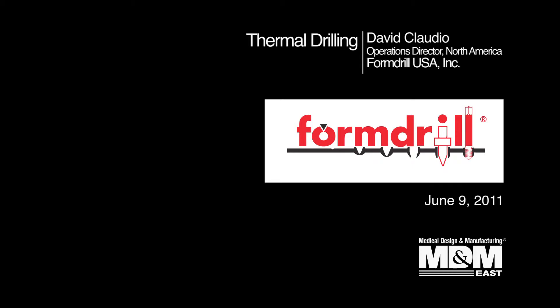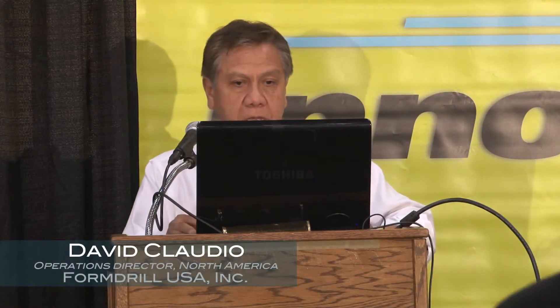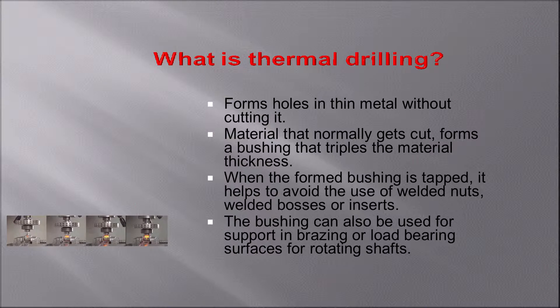Good afternoon. My name is David Claudio, and I'm going to talk about thermal drilling. The idea with thermal drilling is to form holes in thin materials, and the whole idea is to get rid of nuts or inserts.